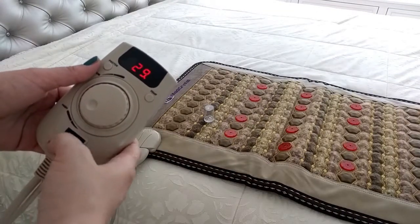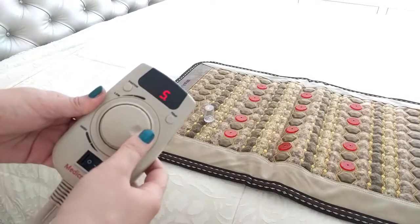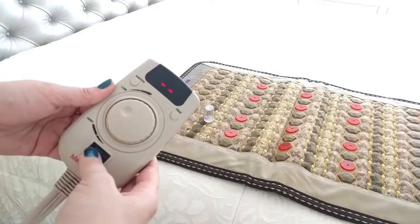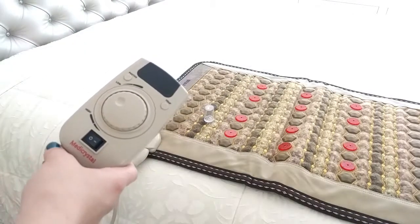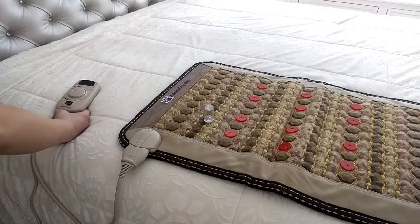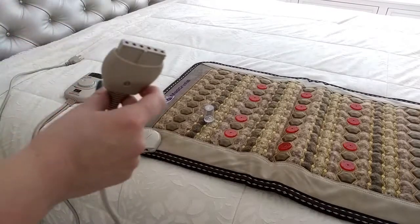When you're done using the mat, rotate the temperature dial back to its initial position and turn the controller off. Then unplug the controller from the power. Only after that, unplug the controller from the mat.